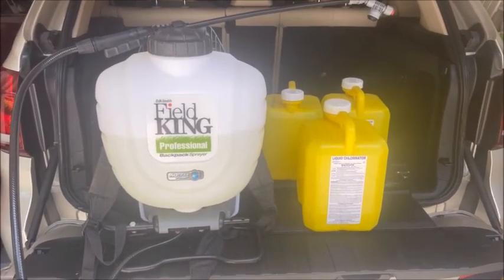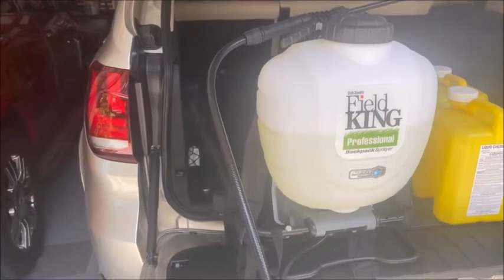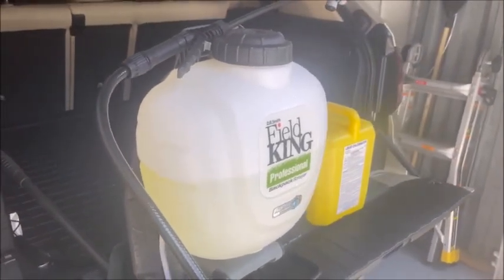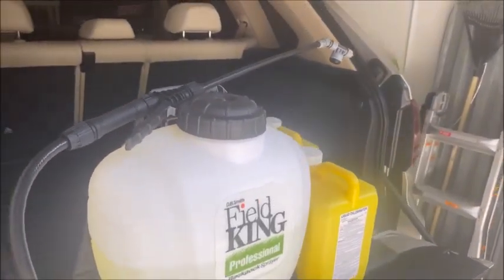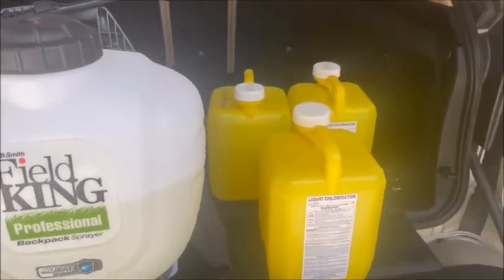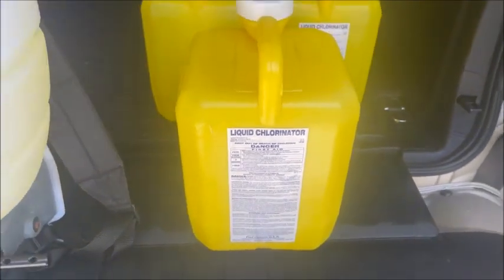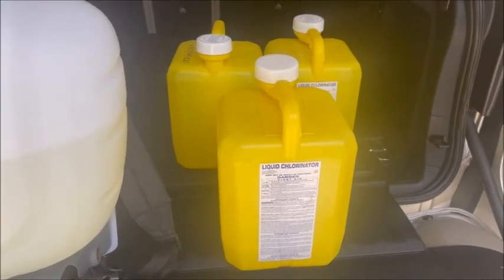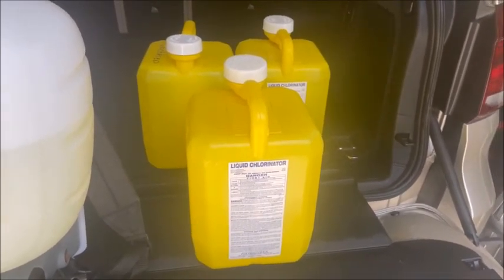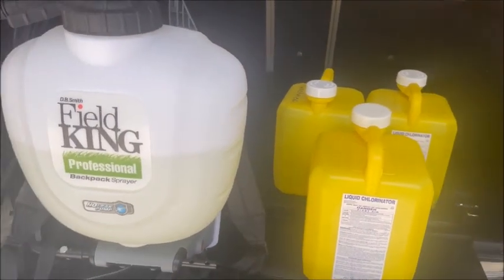We're getting ready to start spraying the chlorine on the sidewalk. I use a pump-up sprayer - you'll see it's got a handle on it that you just keep pumping, instead of those little pump-up sprayers because it would take you forever to use one of those. This sprayer's got a really nice nozzle and extension. I'm going to be using straight liquid chlorine, just like what you put in your pool. These are two-gallon jugs and they cost about five bucks a gallon, so ten dollars per jug. I'm probably going to use two jugs, which is about twenty bucks to clean all my sidewalks and the driveway.